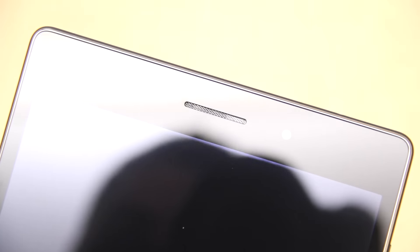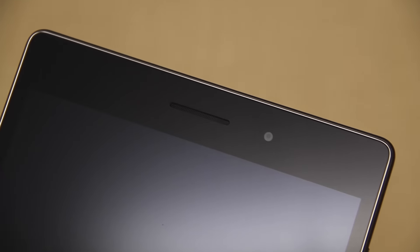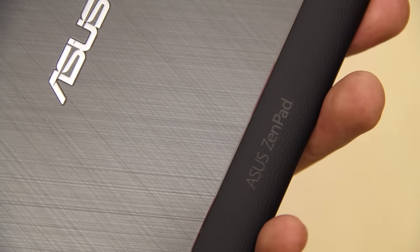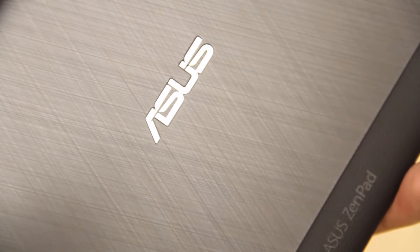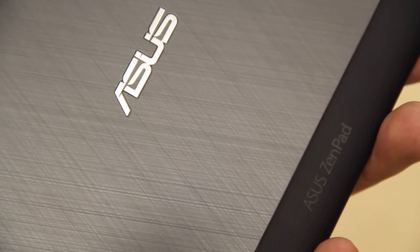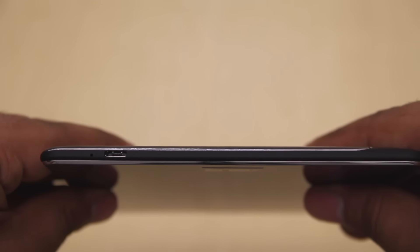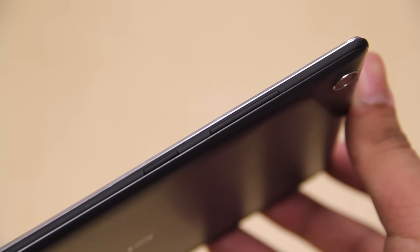At the top of the device you have one speaker, a five megapixel camera, and a small proximity sensor. At the bottom we have another front-facing speaker. At the back you have an eight megapixel camera with an f/2.0 aperture, and at the top you have a headphone jack. The back is made up of a brushed metal finish with a rubbery leather at the bottom. For $200, this tablet definitely has a very premium feel and build quality. The bottom of the device has a microphone and a USB port that also supports USB Type-C. On the right you have the volume buttons as well as the power button.